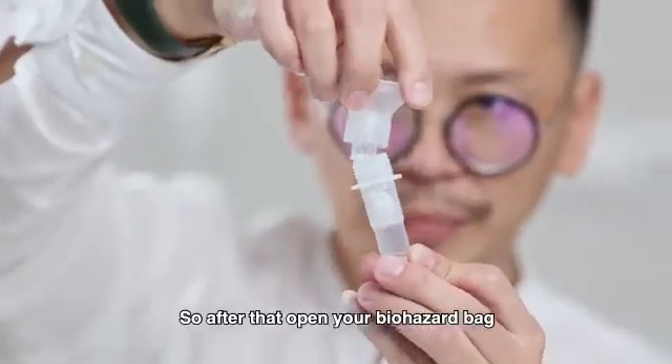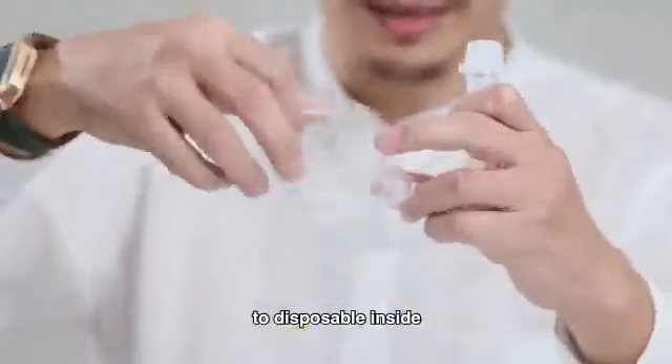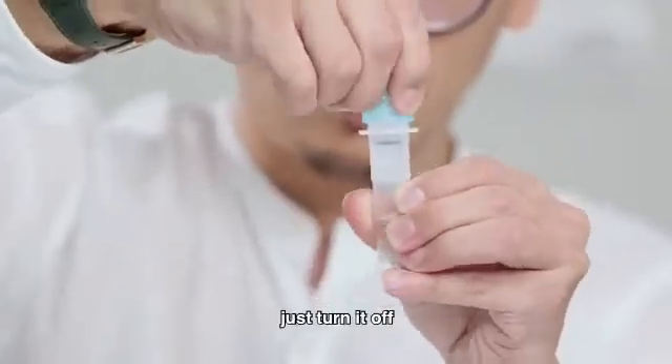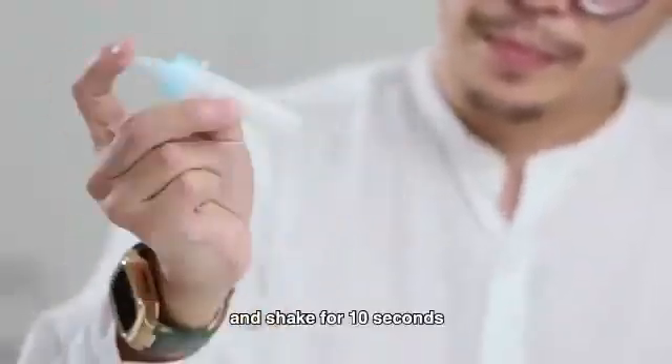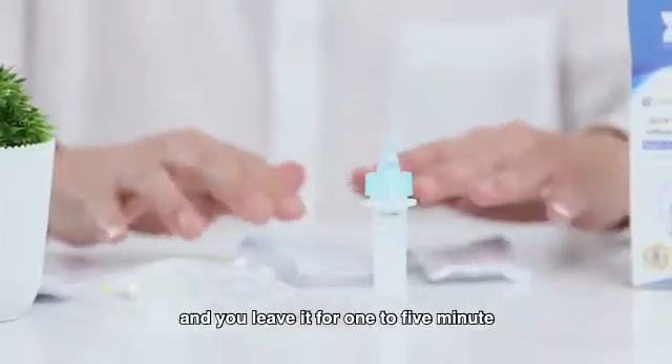So after that, open your biohazard bag to dispose the swab inside, and replace the blue cap. Just turn it up. And shake for 10 seconds. Then leave it for 1 to 5 minutes.